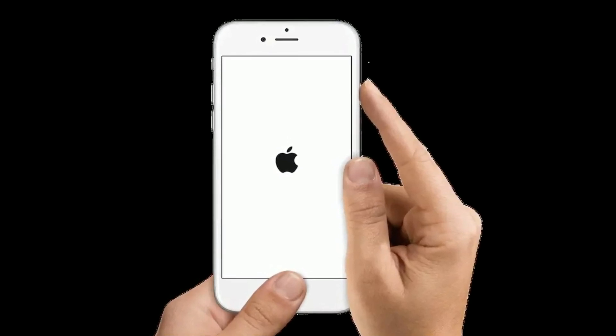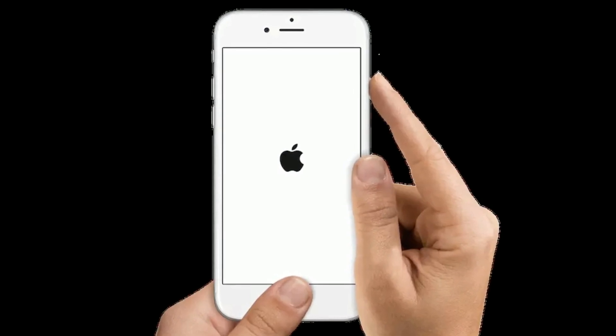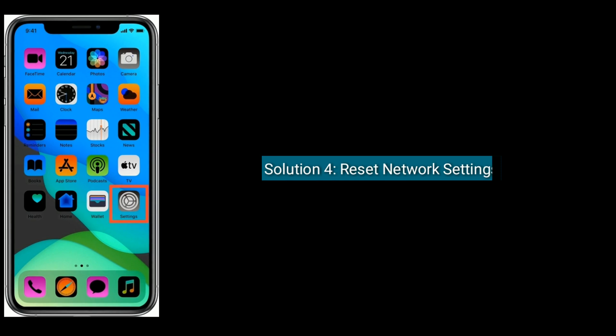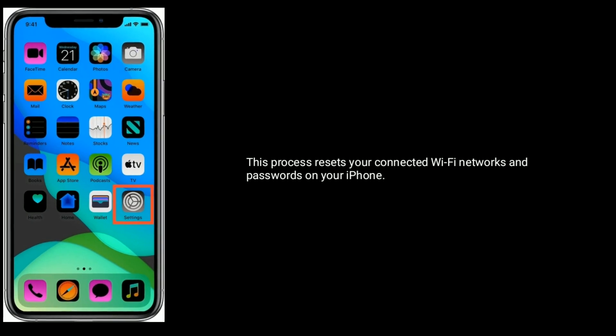Press and hold the home button and side button at the same time until you see the Apple logo on your iPhone screen. Solution four is reset network settings. This process resets your connected Wi-Fi networks and passwords on your iPhone.